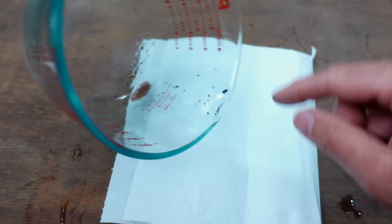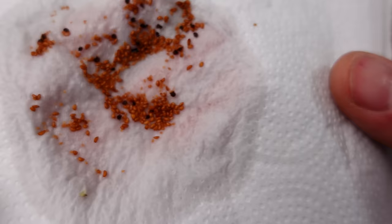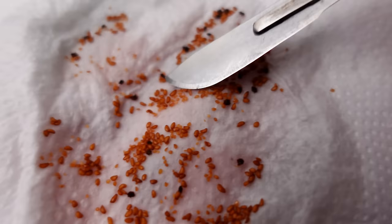If you're unable to plant them on the same day you extract the seeds, once they are drying clean, you can safely store them in the paper towel for up to about a month. But I always recommend that you plant as soon as possible because it's such a very small and delicate seed. I'm going to let it dry for a bit.